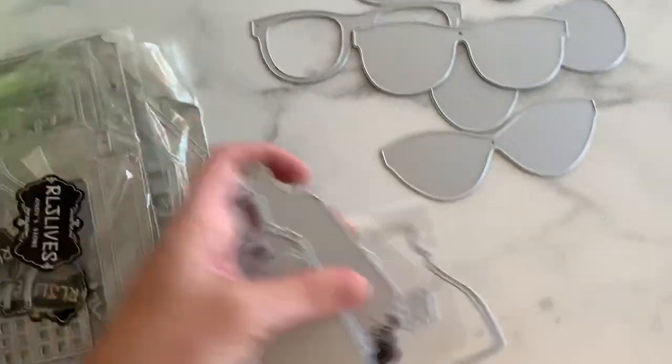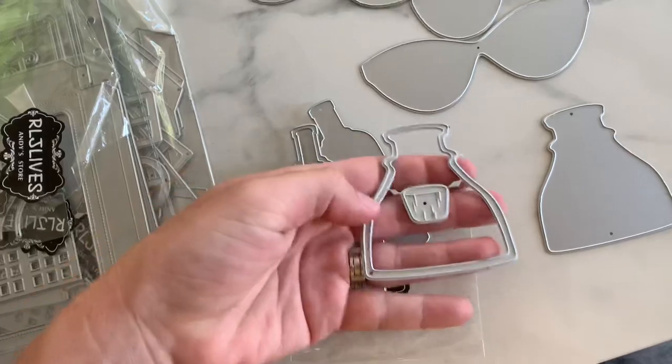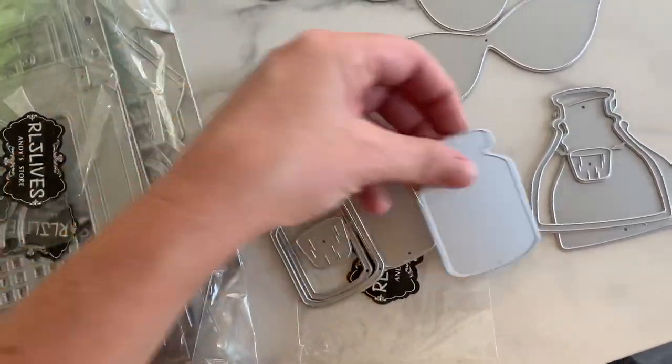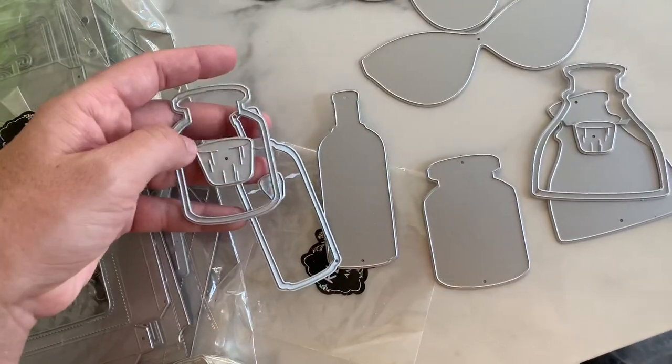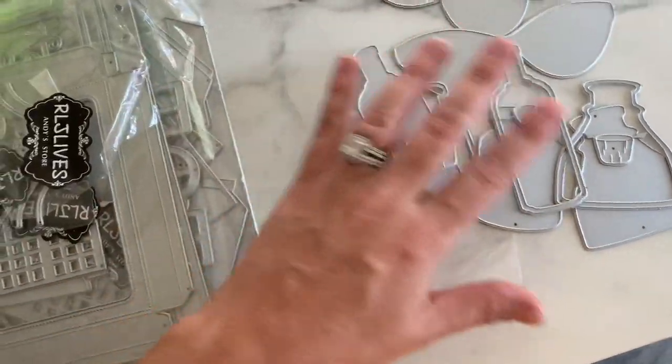Next is this super cute little jar set and you can make a little shaker. Look at the little cork detail on that. So you get that shape bottle and that shape bottle, and you can just leave these regular or you can turn them into shakers, which I love when there's like double use of a die.